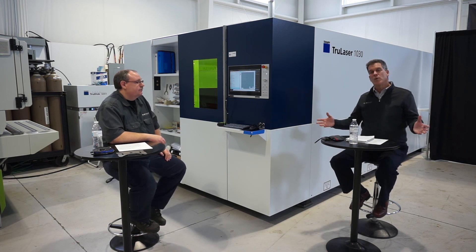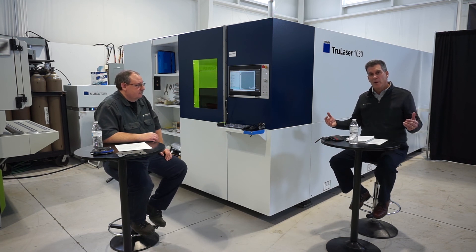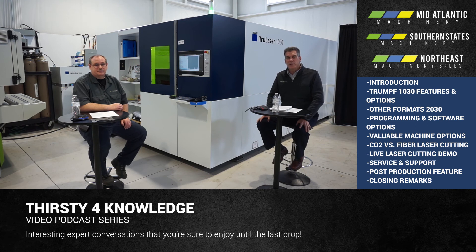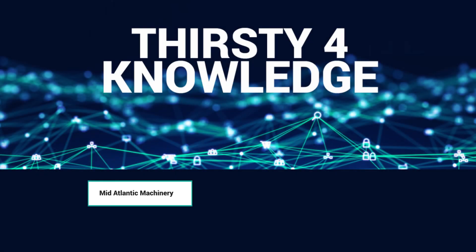It's a great machine at a great price and we look forward to bringing it closer to you. We welcome you to come to our showroom in Harrisburg, Pennsylvania or up to Farmington, Connecticut to join us at Trumpf and run your parts on the machine. John and I would love to visit with you along with any of our other reps. Thank you for joining us for Thirsty Knowledge Thursday and we look forward to talking to you soon.